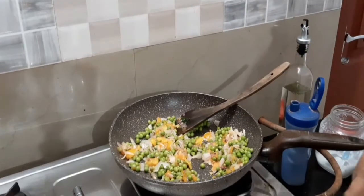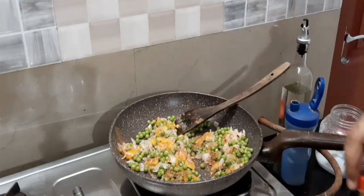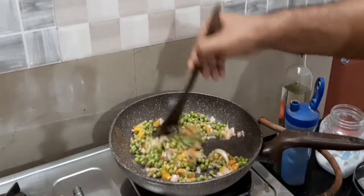Now let's go to the oil. We are going to add the oil and salt. We're going to add salt in the oil and make the flour.